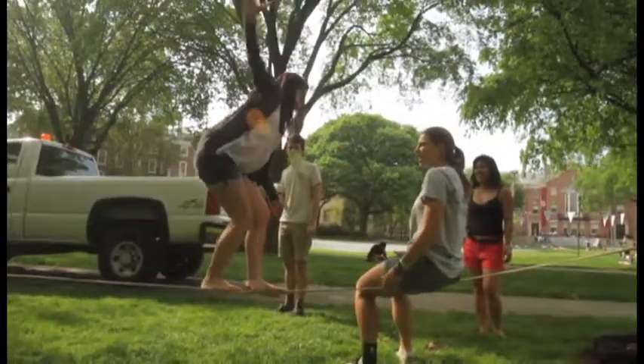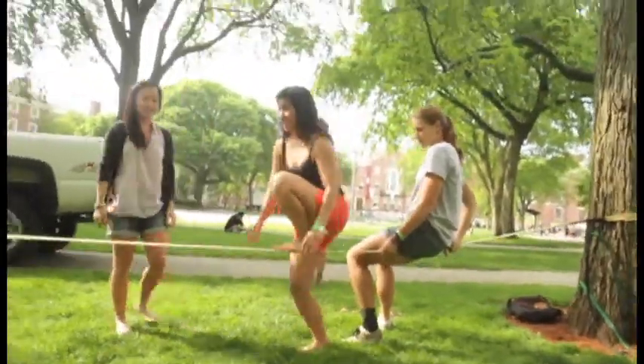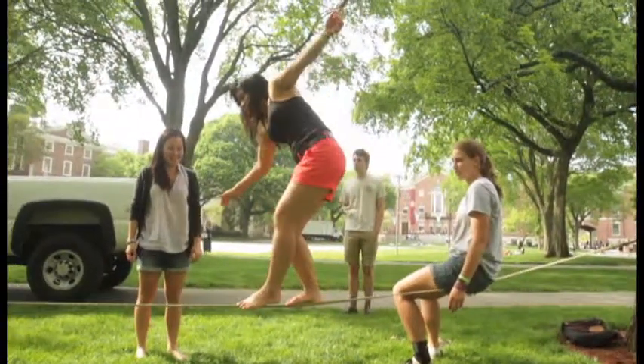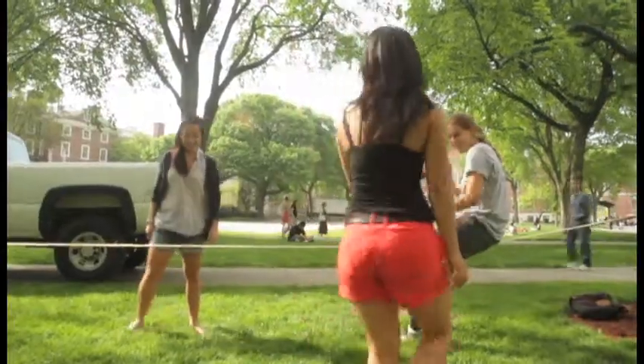There you go, good. Nice! That's great! Oh my gosh, that's a lot harder than it looks. Can you try again? Keep trying — you gotta go first. You pick it up really quickly. We got kids trying it too!